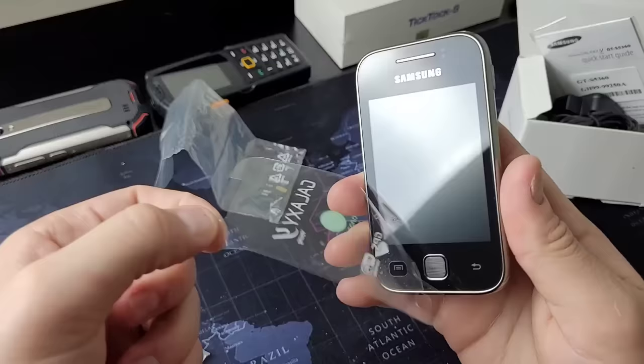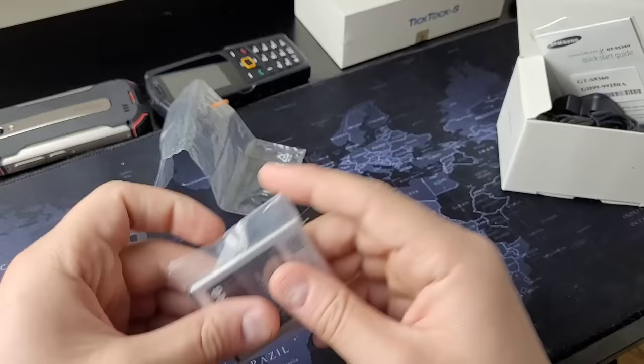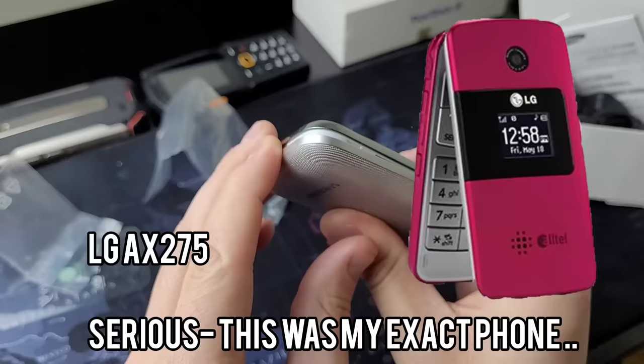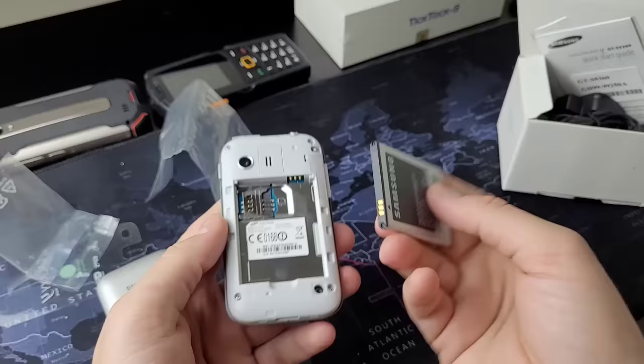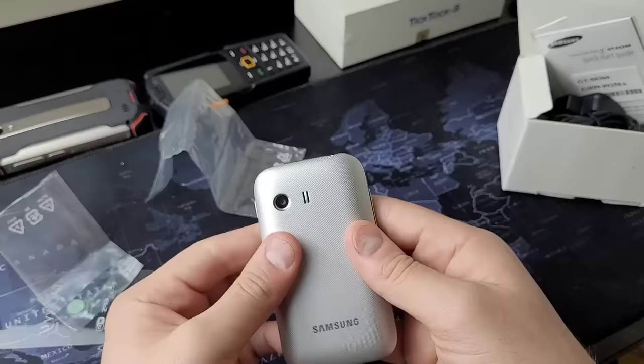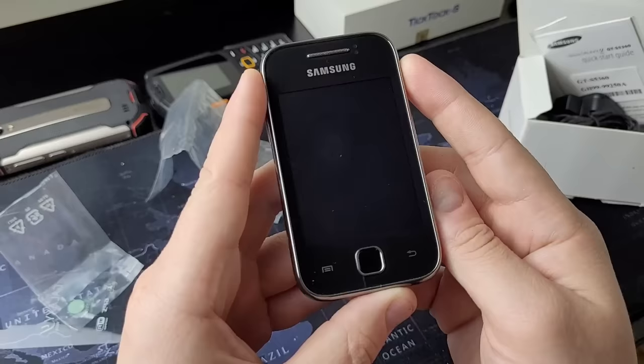Believe it or not, when this device was released in 2011, I did not have my first smartphone yet, even though I was turning 17 years old. At the time I had a flip phone, and it was modular like this device — you could take the battery in and out, which was absolutely fantastic. The one drawback was that if you dropped the phone, the back cover and battery would come flying out. Instead of a broken screen, you just had to gather the pieces, put it back together, and power the phone back on. Now that we've got the battery in, let's turn this bad boy on.